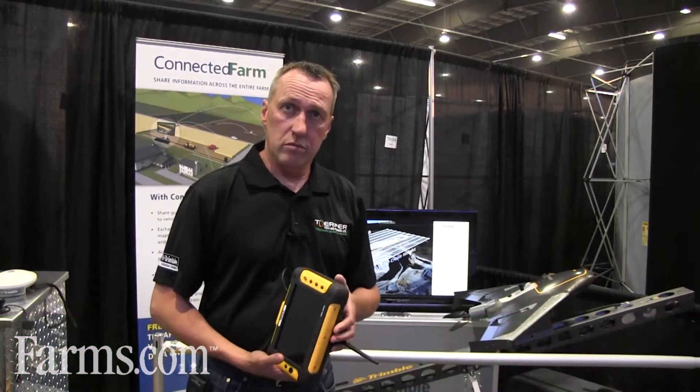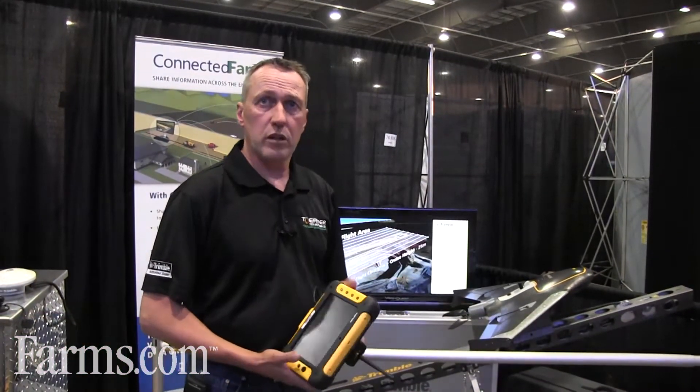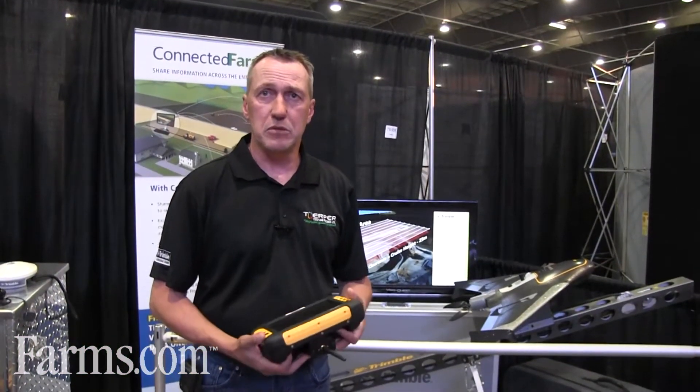My name is Klaus Torper, speaking on behalf of Torper Tech today. I'd like to explain a little bit about the Trimble UX5 that there's been a lot of buzz about.